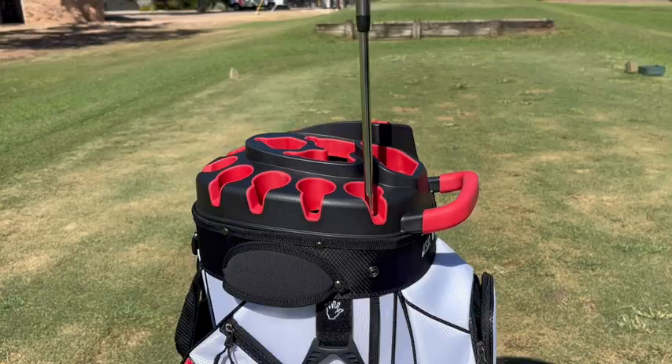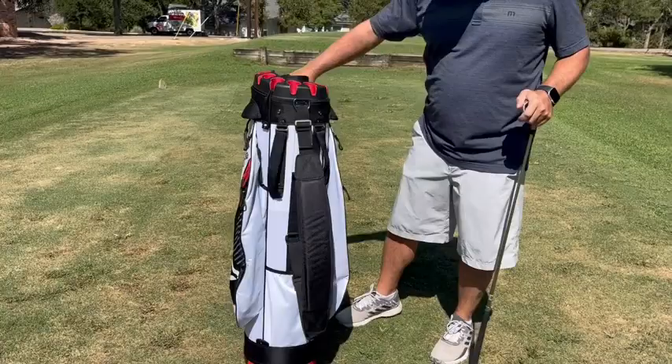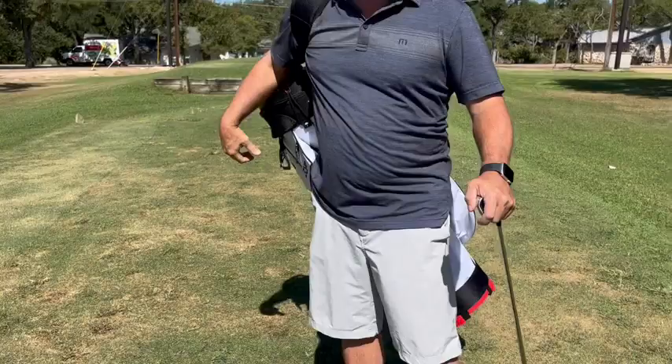Down here we have several handles, so it's easy to get it out on the golf cart. You can tell how light this thing is — really easy to use. On the back side here you have both the carry handle and also the shoulder handle, so you can go right on top.